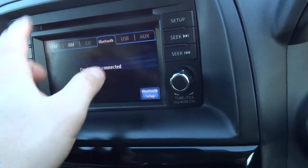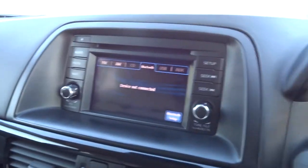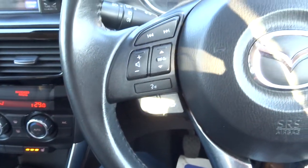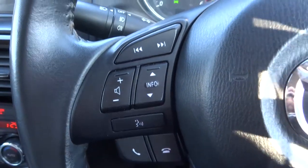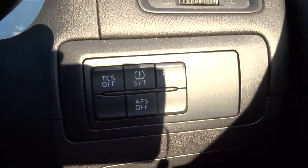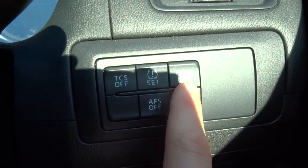Bluetooth. There are various other things you can do on there — it's definitely worth taking your time and doing a bit of research, because this is packed full of technology. There's a multifunction steering wheel, cruise control, and voice command — there's the voice command working. Front and rear fog lights. This is your tyre pressure monitoring system. And your eye stop — if you don't want your eye stop you can simply press that and it turns it off, though I would recommend that you keep it on.